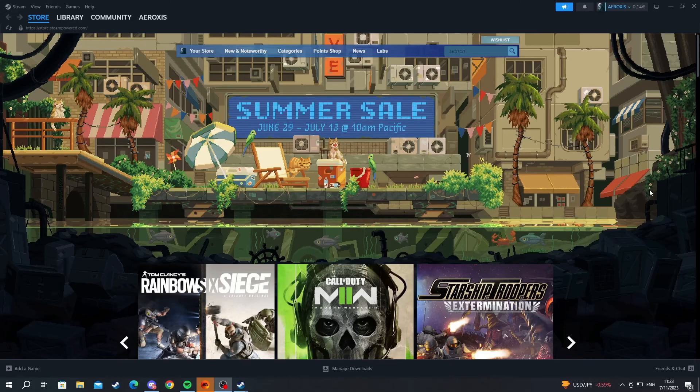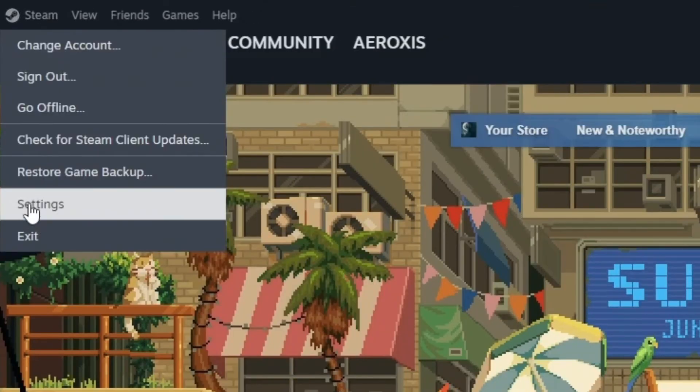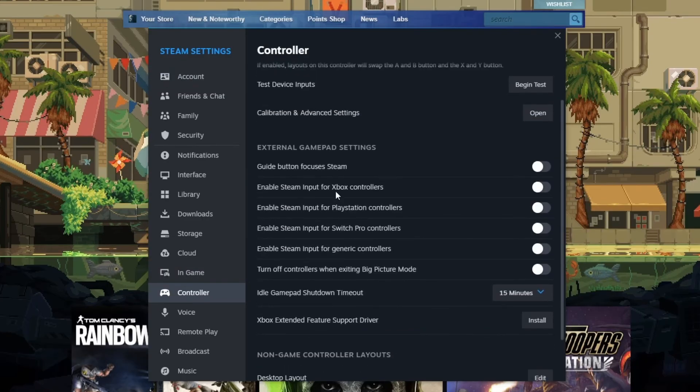Now let's go over the Steam settings. Back inside Steam, navigate to the top left and press the Steam button, then go into the Settings option. Scroll down and open the Controller option. Make sure you have enabled Steam Input for PlayStation controllers so that Steam will be able to recognize your controller.